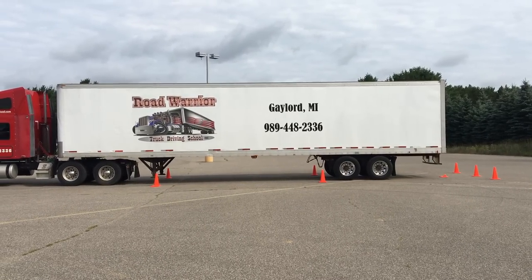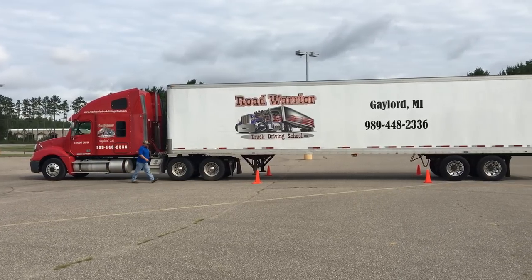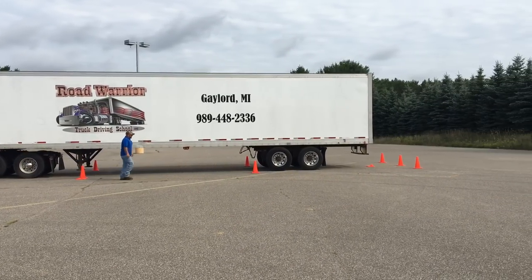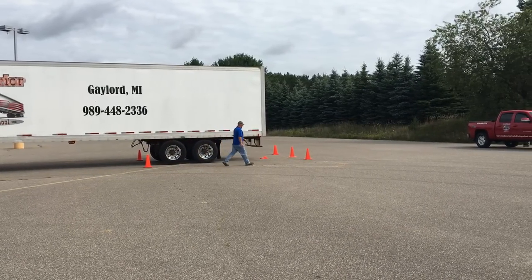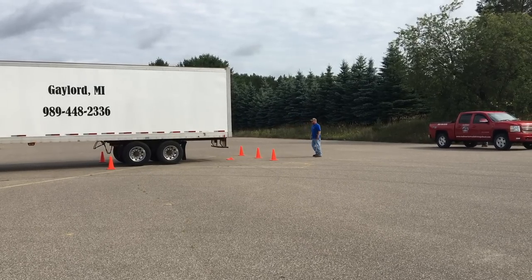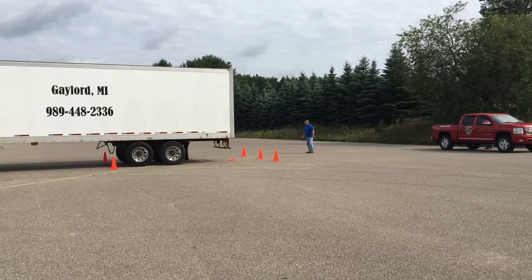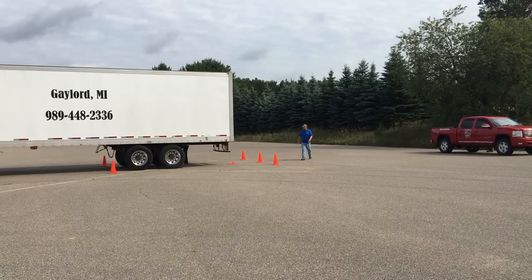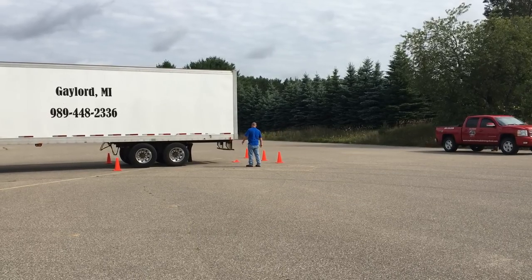Right now, what the driver is doing is using one of his looks. Notice he uses three points of contact to get in and out of the vehicle. Notice also he's doing a complete walk around to make sure his vehicle is straight in line. There's an imaginary line on the alley dock — your truck and trailer must be straight.